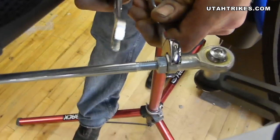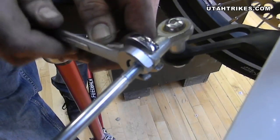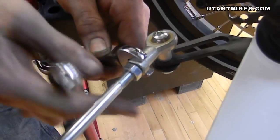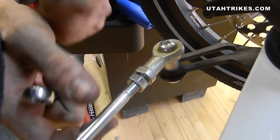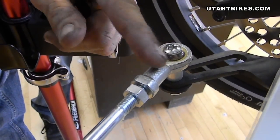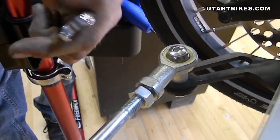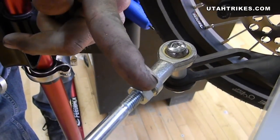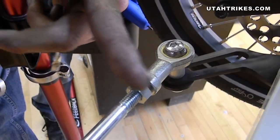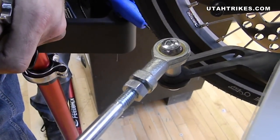Next, take your tools, and with one you'll hold the tie rod end. With the other, you will loosen the jam nut on the tie rod. Some systems require you to hold the tie rod end in place while loosening the jam nut. Other systems may require you to hold one jam nut and loosen it while you hold in place another jam nut on the opposite end of the tie rod.